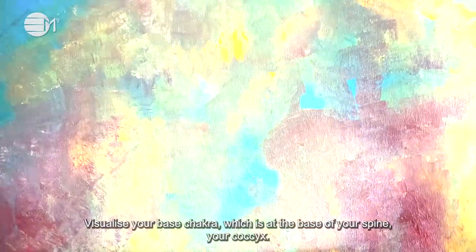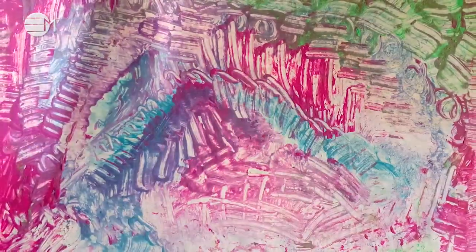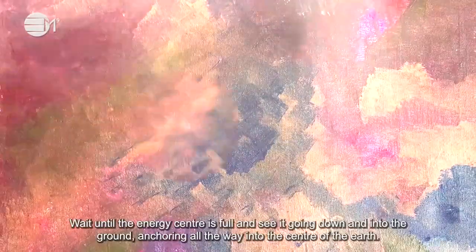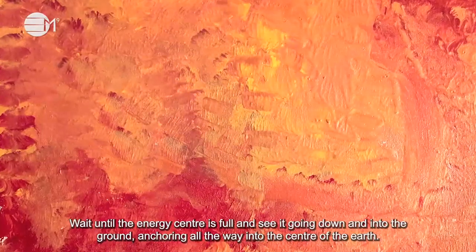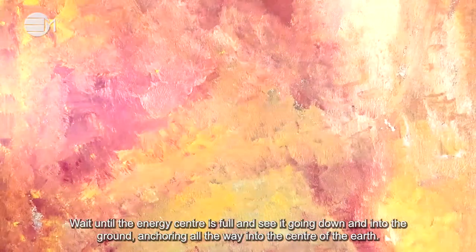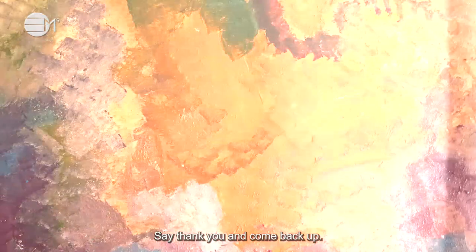Visualize your base chakra, which is at the base of your spine, your coccyx. You now see the energy of the color red filling up this area and spinning clockwise. Wait until the energy center is full, and see it going down and into the ground, anchoring all the way into the center of the earth. Say thank you and come back up.